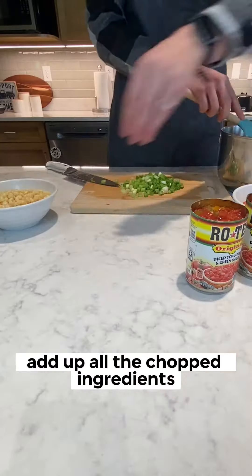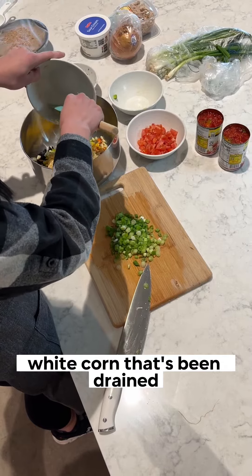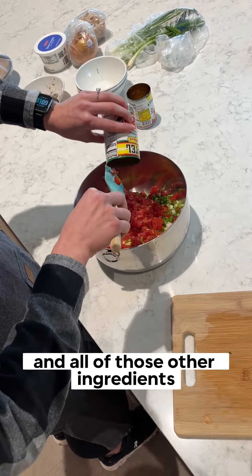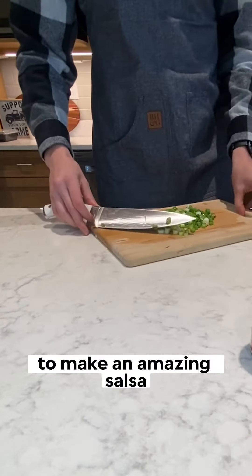Add all the chopped ingredients along with one cup of canned white corn that's been drained, two 10-ounce cans of diced tomatoes with green chilies, and combine it all to make an amazing salsa.